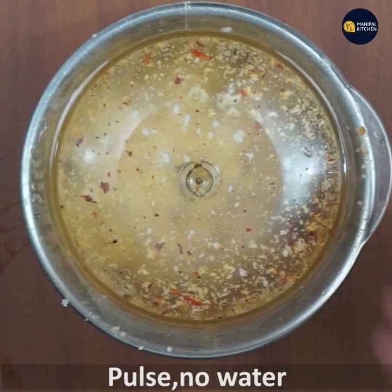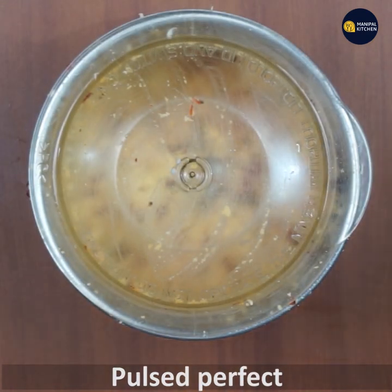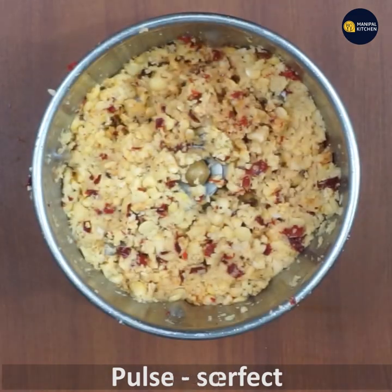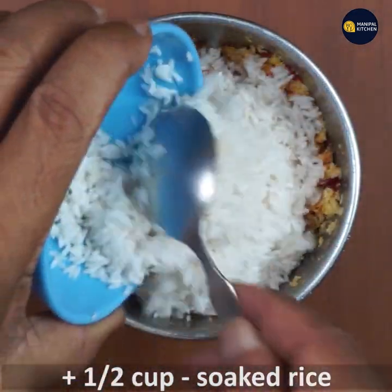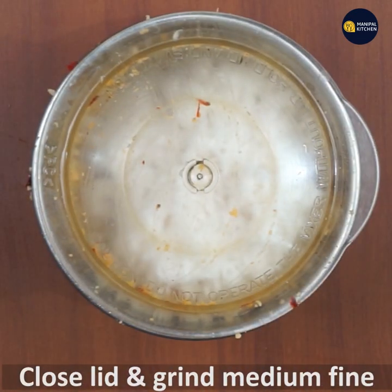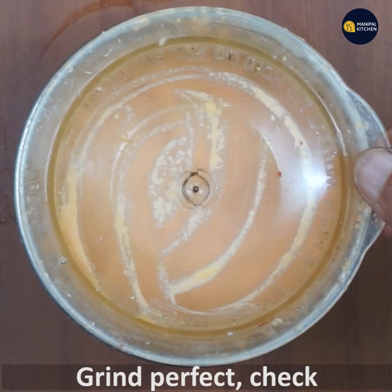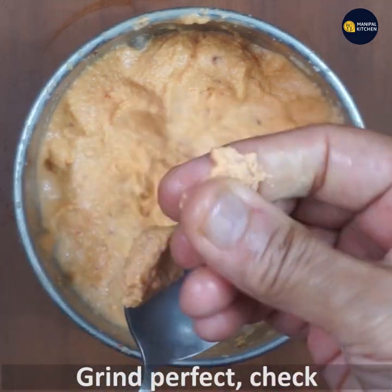Add pulse and heat. Add pulse to the oil, add pulse and heat. Add 6 cups of water on medium. Add the grain and check the leaves.